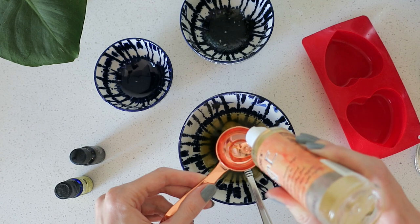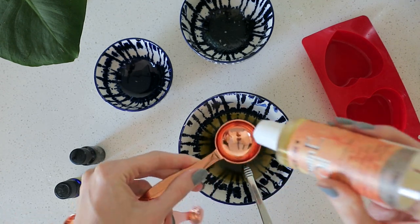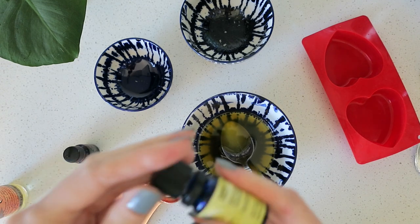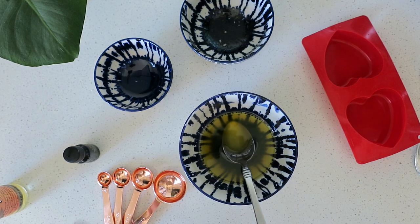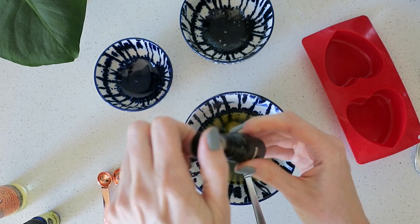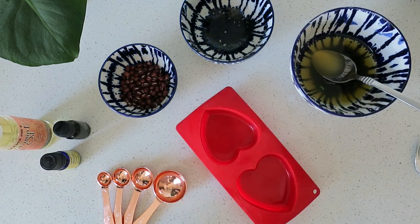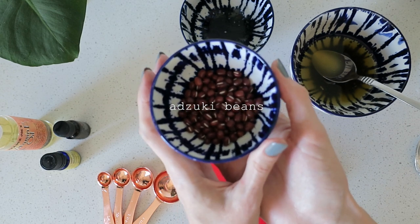Now I'm adding a couple tablespoons of that vitamin E oil, but you could also use almond oil or coconut oil. For the essential oils I'm using vanilla and sweet orange. Both of these essential oils had a carrier oil already in them, which I like to use for skincare just to make sure I have enough carrier oil before putting it on my skin.